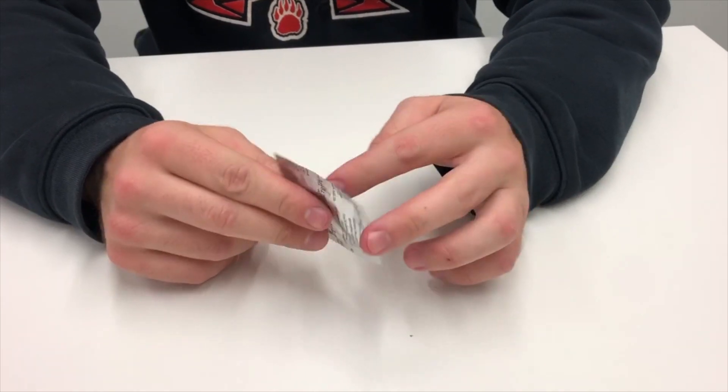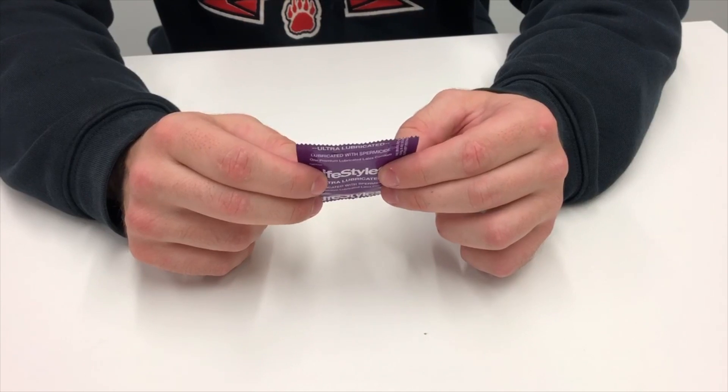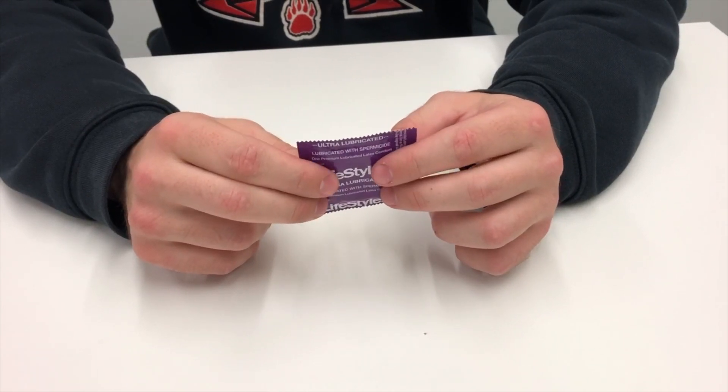Next find a good corner to rip open the condom. How do I know which corner to rip it? It doesn't really matter as long as you don't rip the condom itself.